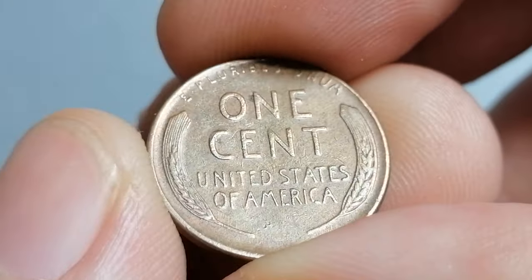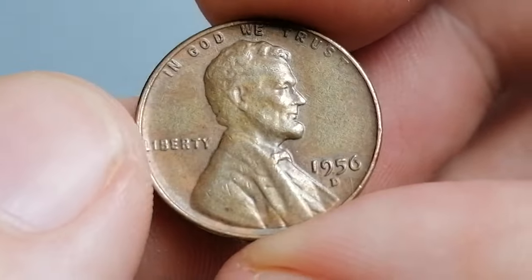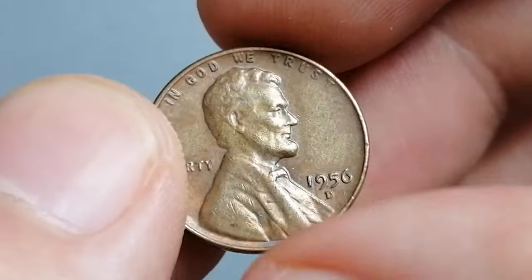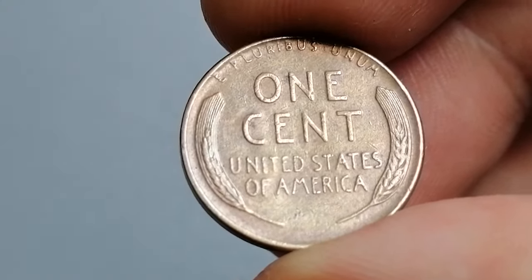The 1956-D Lincoln cent is common in MS66 condition or lower. In MS66 Plus it's much more difficult to find, and MS67 condition is scarce, but enough examples have been found to keep prices affordable. For most serious Lincoln cent collectors, MS67 Plus examples or higher are almost unheard of.